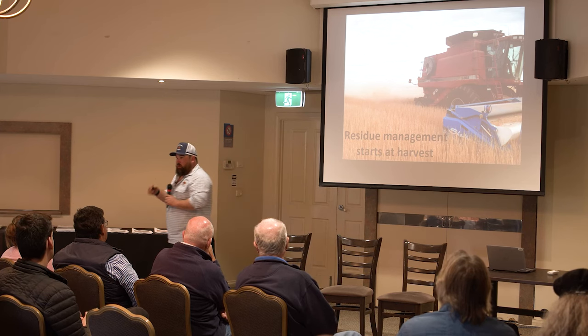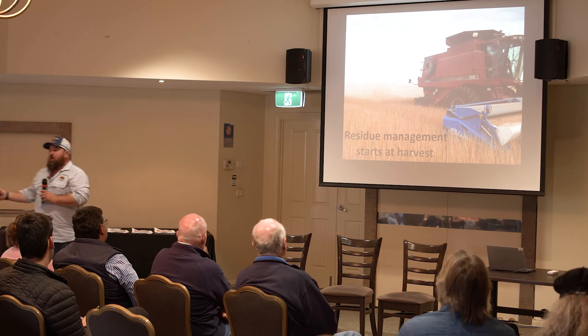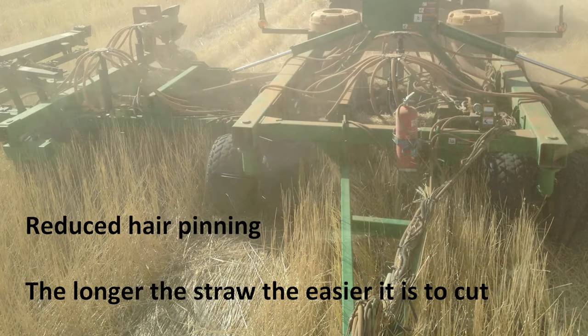One of the biggest things we learned through the South Australian No-Till Farms Association: all your residue management must be done at harvest. With the combine, spread your residue evenly across the soil, then make sure your seeding machinery can get through it to sow the next crop.